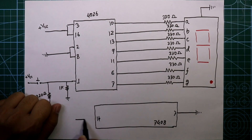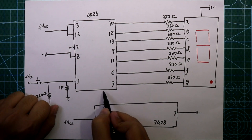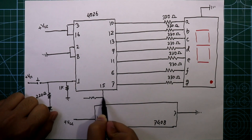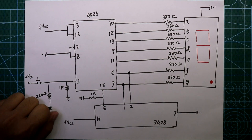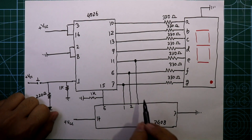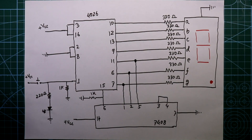Pin number 6 of IC 7408 is connected to pin number 15 of the 4026, and these are connected to ground through a 1 kilo ohm resistor. Pin number 1 of 7408 is connected to pin number 7 of 4026, pin number 2 is connected to pin number 6 of 4026, and pin number 5 is connected to pin number 11 of 4026. Pin numbers 3 and 4 are connected together. This completes our circuit for the mod 6 counter.